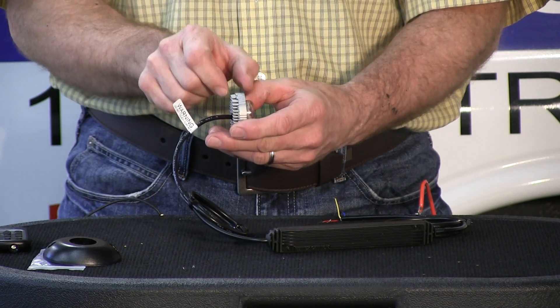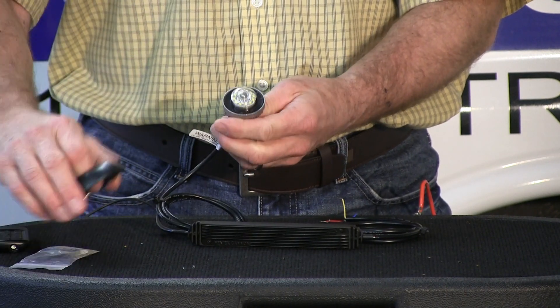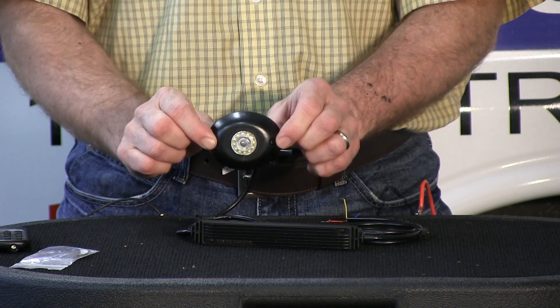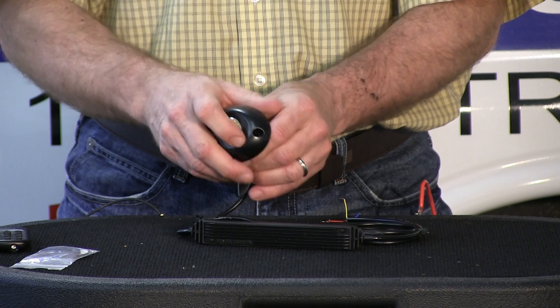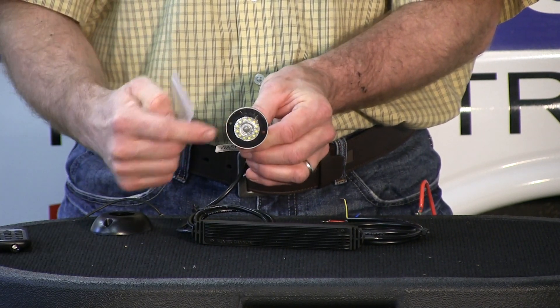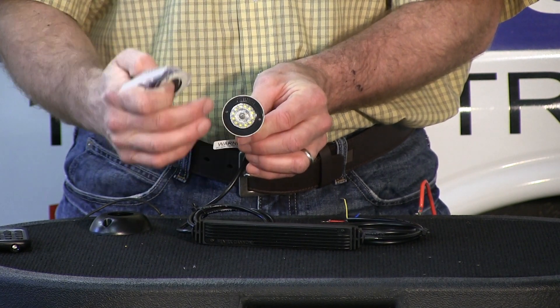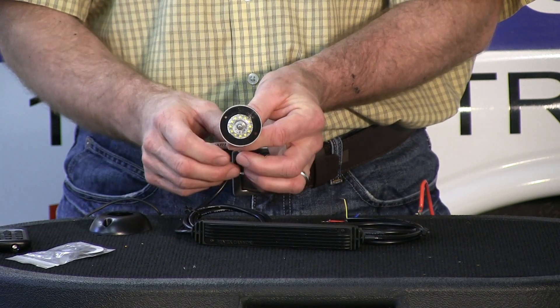The rear of the light is about three-eighths of an inch deep, which helps with heat dissipation. The light comes standard with a surface mount — a black grommet, black flange surface mount. It also comes with a set of mounting screws so you can use the holes in the light itself. It comes with a rubber gasket and also a double-sided tape mounting adapter.